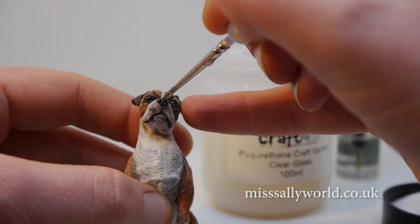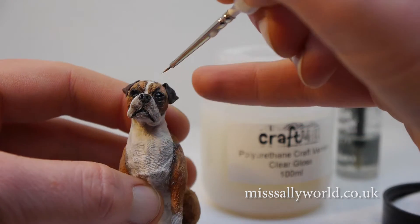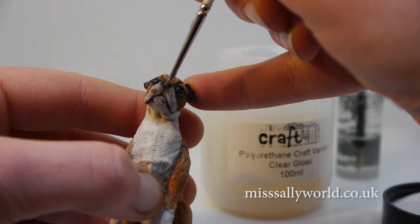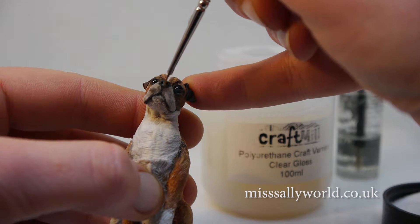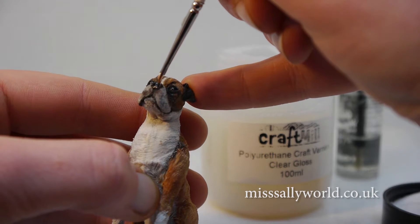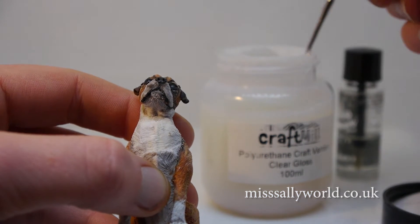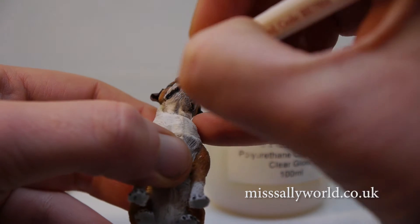Just dab it on where you need it. Give his lips a little bit of gloss too.